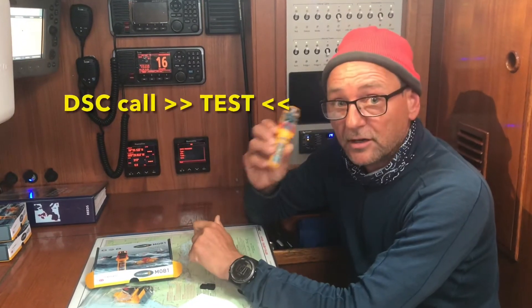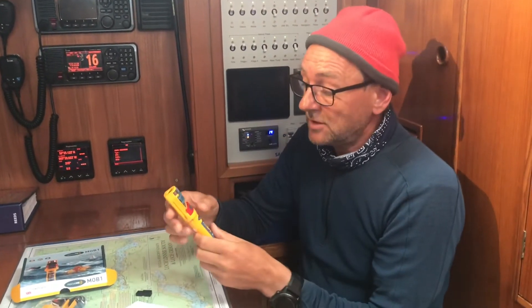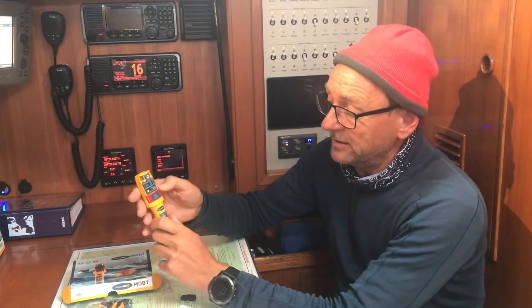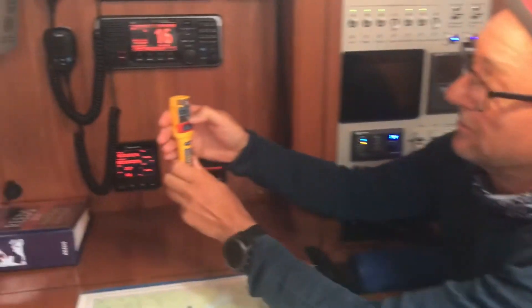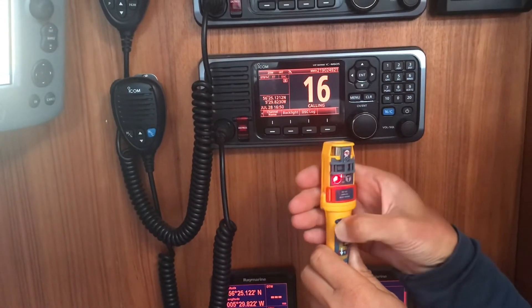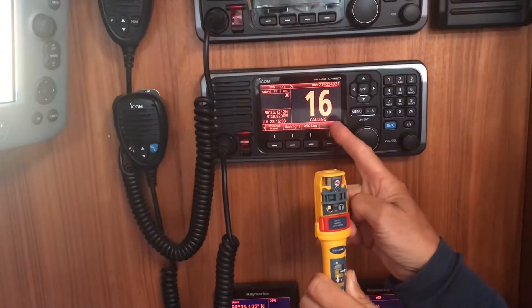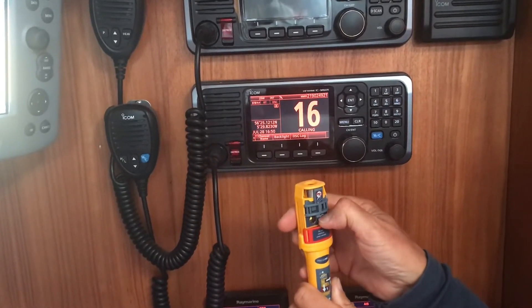Now we've programmed this MOB1 unit and we're going to do the DSC test. To do that, you slide this open and then press the test button for about five seconds. It will start flashing red, as you can see here. When it gets to a stable constant red, you let go, and then the signal will come up. Perfect. To turn it off, just press the test button for one second.